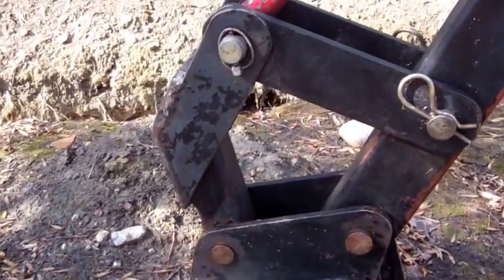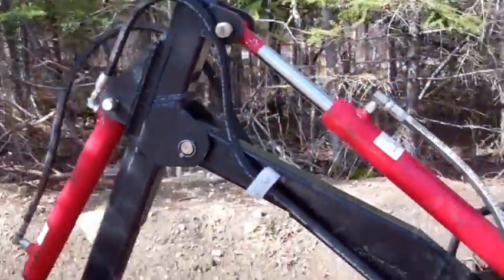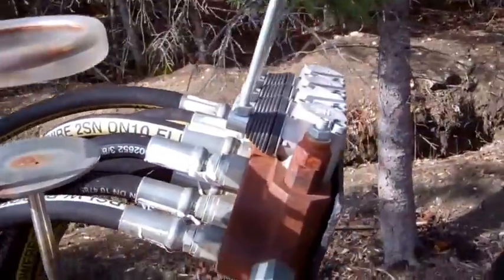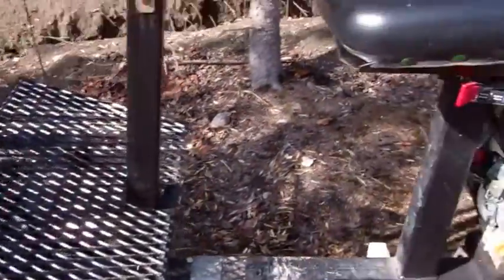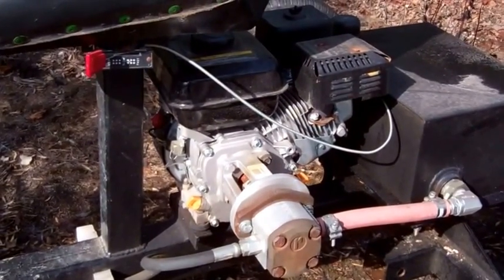You can see my H-link there. It's just a four-way valve. Got a little pressure gauge on there, and a six-horse motor — just a Chinese motor or whatever.